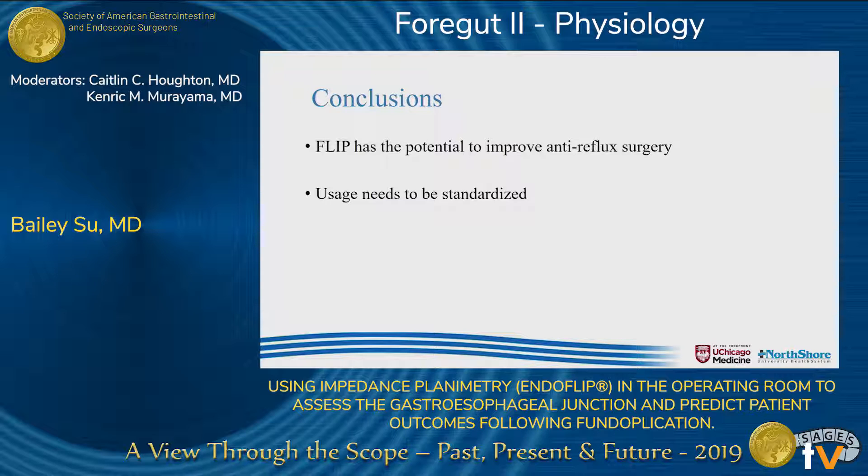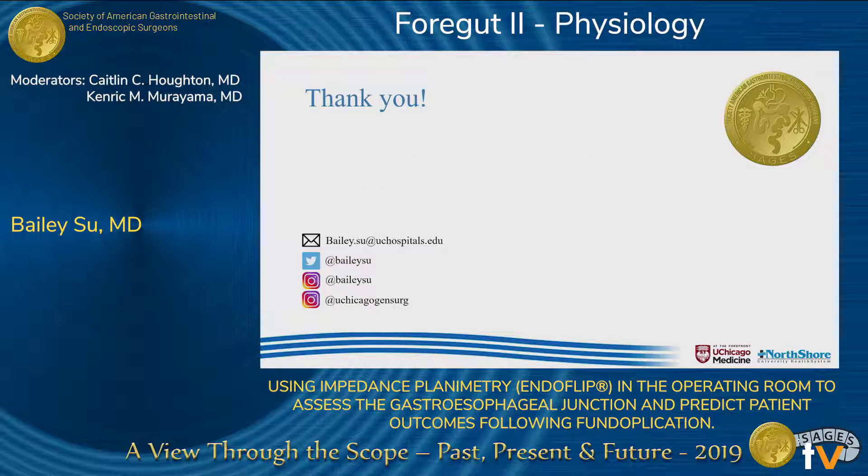In conclusion, we believe ours is the first study to demonstrate long-term outcomes in regards to final FLIP measurements and how patients fare after anti-reflux surgery. We find this extremely exciting because there is potential to refine a good operation into an even better one — by reducing reflux while also reducing side effects such as gas bloat, we can potentially improve the standard of care and achieve better outcomes for our patients. Thank you for this opportunity; I'd be happy to take any questions.